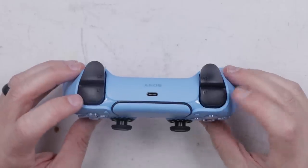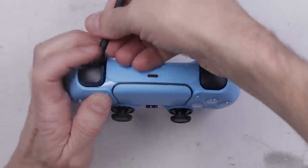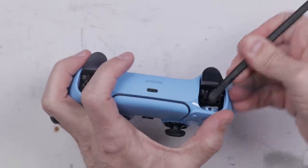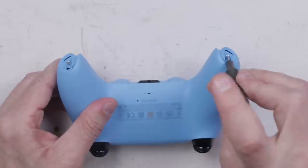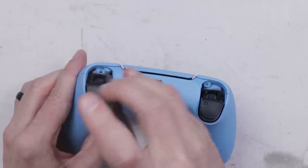We need to remove the R1 and L1. To do that, I just get a pry tool in under the button and pry it until it pops out — just like that. After that's done, there's a screw here and a screw here, a screw here and a screw here. I'll be using a Phillips 00 bit to remove these screws.